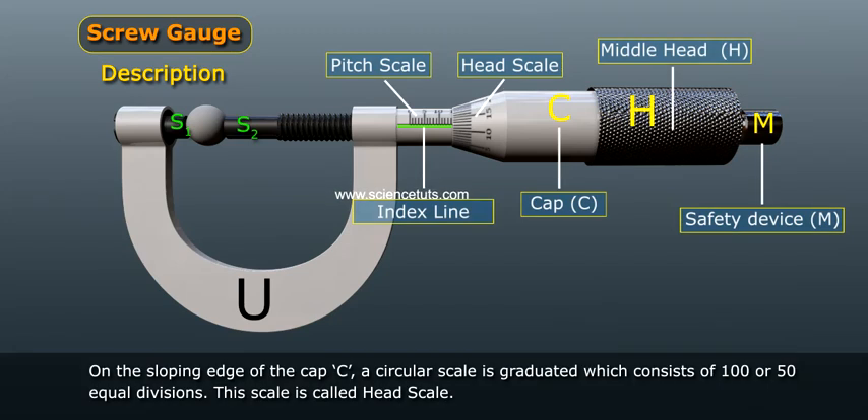On the sloping edge of the cap C, a circular scale is graduated which consists of 100 or 50 equal divisions. This scale is called the head scale.